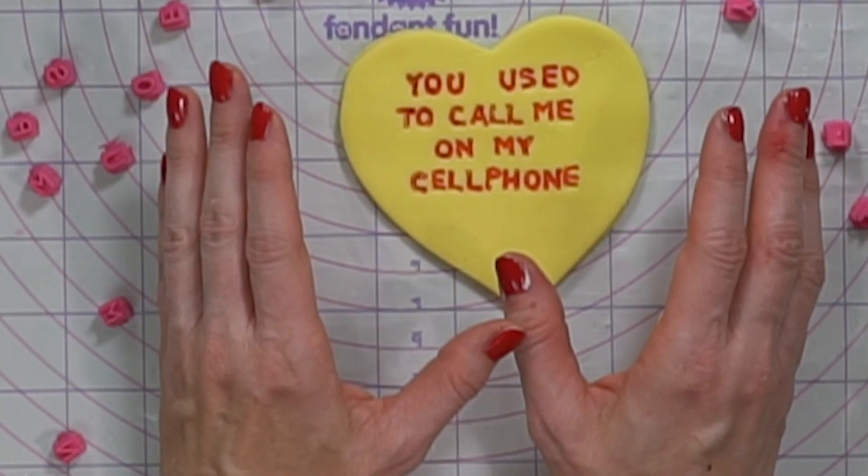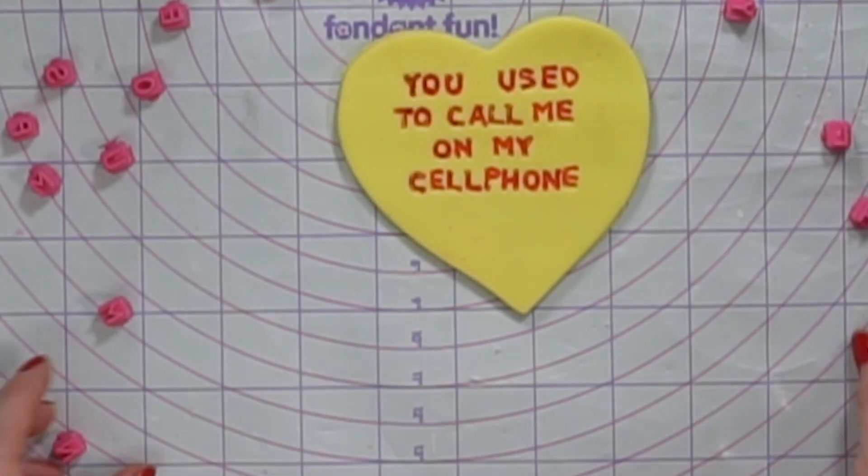The conversation heart looks great. You are going to want to let these dry before you stick them onto the cake.